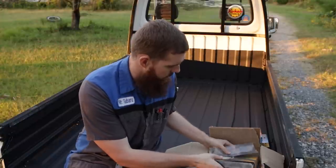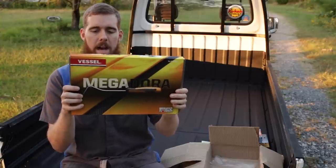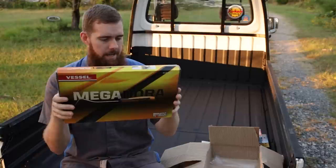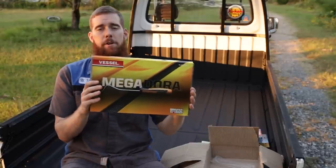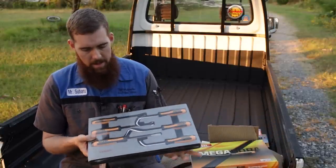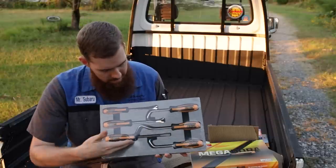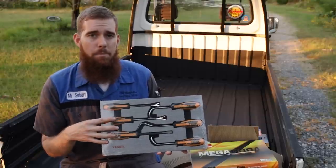Last but not least, we've got the big Megadora set in EVA foam — part number 9706EVA. This is a combo set of the clip tool, the hose picks, and also a flat head cold chisel. EVA stands for the foam insert rather than being in just a cardboard box. It's finished in the same EVA foam as the wood compote set we looked at earlier this year. Like that they give the cutout so all your pieces are accounted for and back in their proper location at the end of the day.